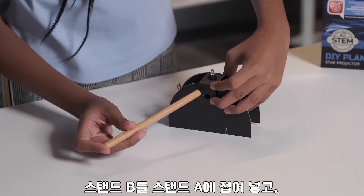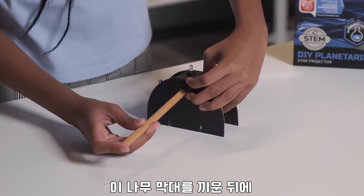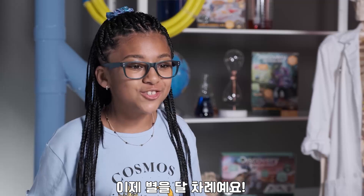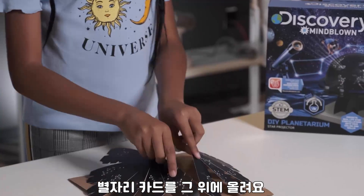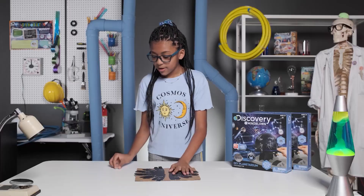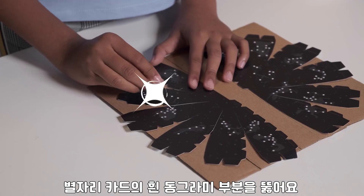After folding Stand B into Stand A, slide the wooden peg through and attach B at the bottom. Who's ready to add our stars? Grab your cardboard and place your Constellation boards on top. Then, take the pin and poke through the white circles on the board.